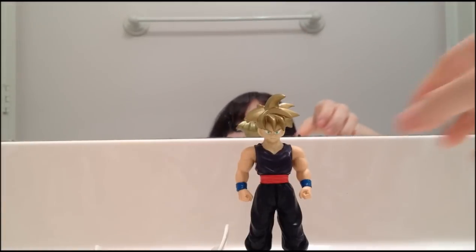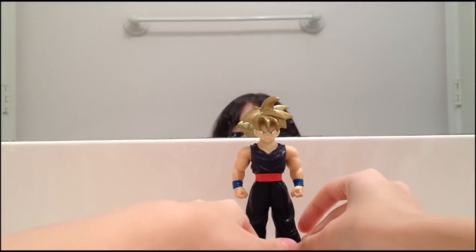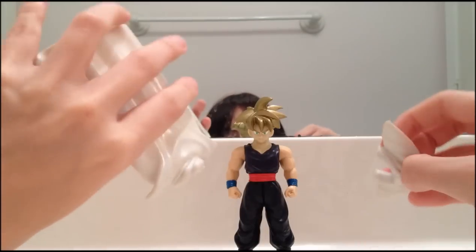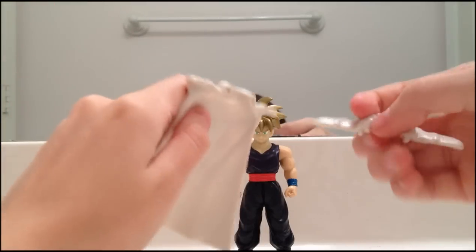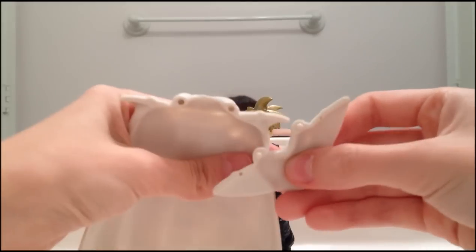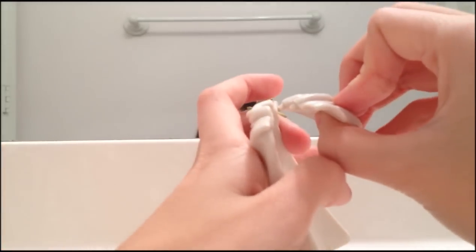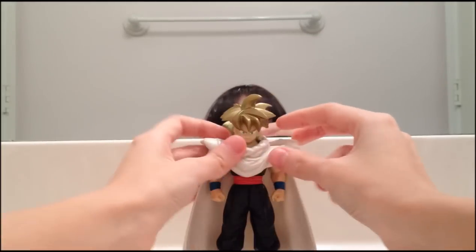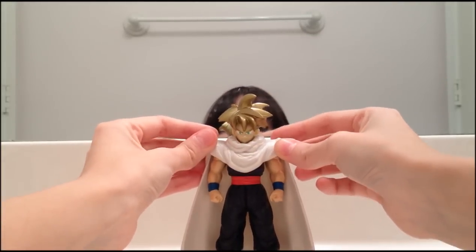He comes with his cape piece, as you can see here. It's the same as the shirts that the other ones come with — he just has pegs right there and you just clip it on, like that. Clip-on cape, so you just clip it on here, and that's how it is. Let me show you him without the cape first.